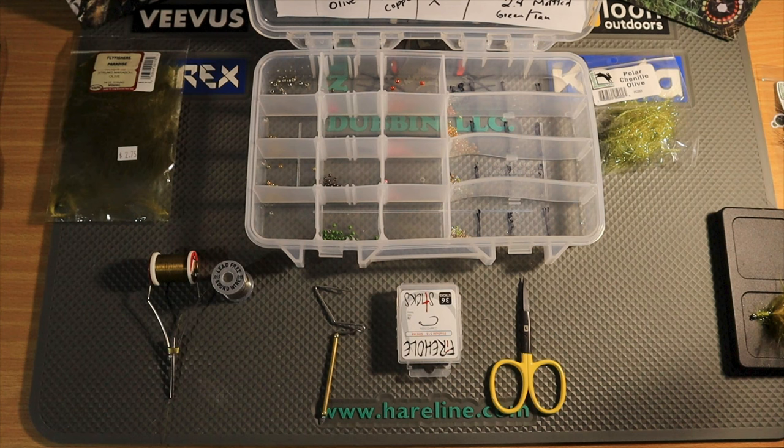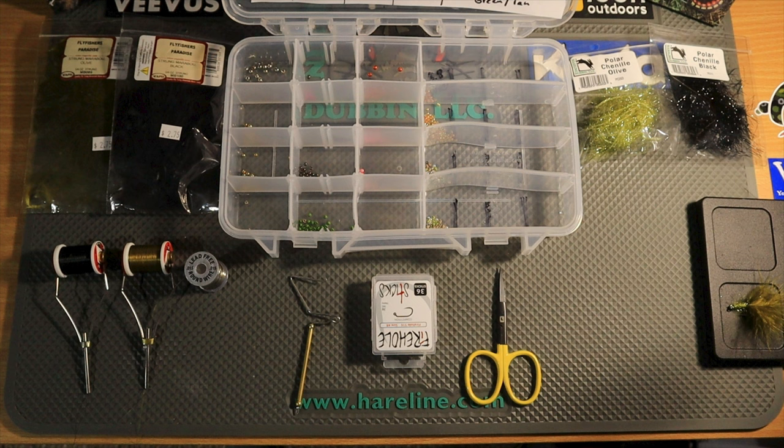I like to tie it in two different variations. I already showed you that I like to tie it in olive green, but I also like to tie it in black. I think both of those colors present you opportunity to catch fish. Olive usually imitates what most stream bottoms look like, but sometimes you need a little bit of contrast or something that just has a darker profile. I think when the water is up or possibly stained, black is going to give you the color you probably need. Now would be a great time to show you just how easy this fly is to tie and hopefully you can add it to your box.